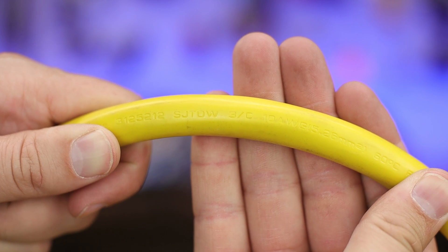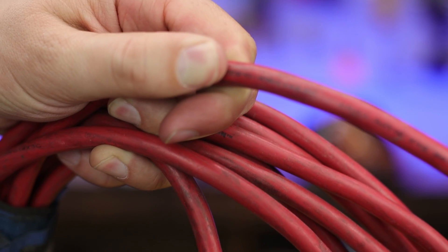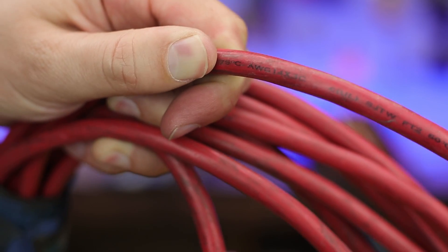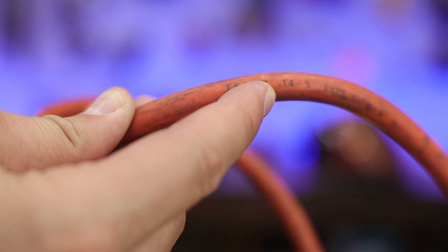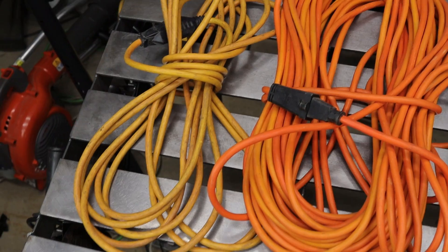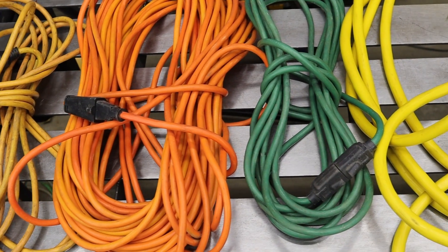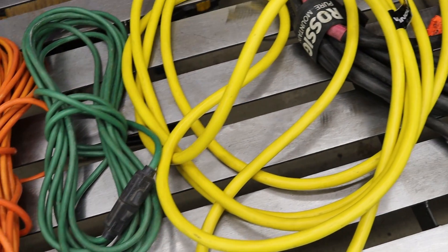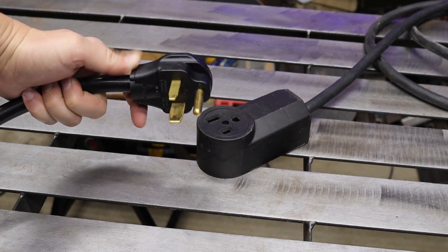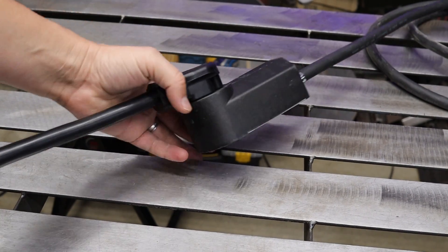On the wire itself, the gauge is usually abbreviated as AWG. Some wires show a number like '12/3,' meaning three 12-gauge wires inside. Most common gauges are 18, 16, 14, 12, and 10 — they only use even numbers. If you have something thicker, you're likely dealing with 220 volts or higher in a shop-type situation.